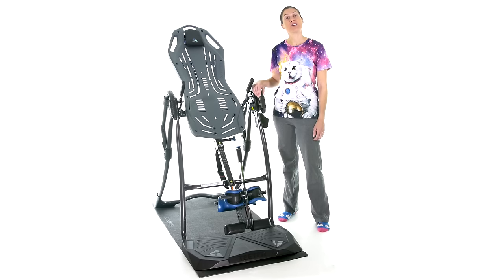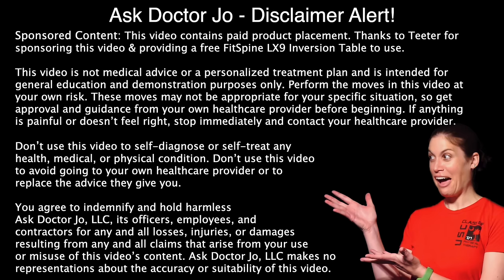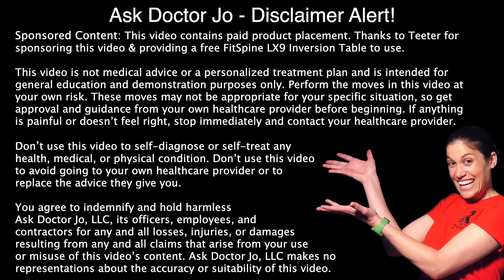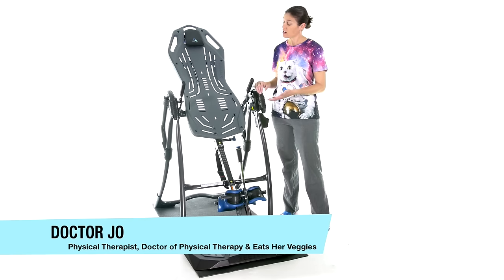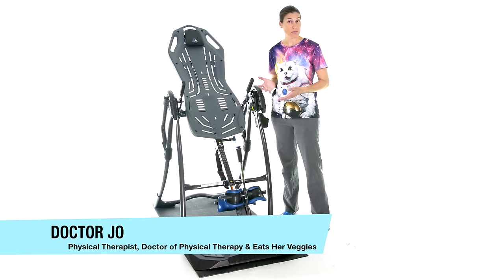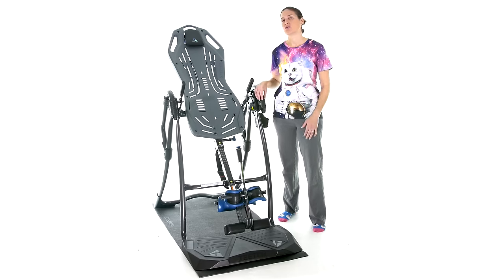Hey everybody, it's Dr. Joe, and today I'm going to show you how to use an inversion table to relieve back pain. So let's get started. The folks at Teeter sent me their Fit Spine LX9 inversion table, but I'll talk about it a little bit more later. Let's just talk about inversion tables in general.